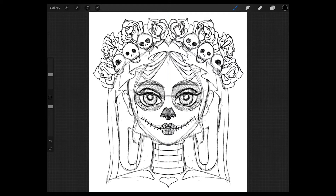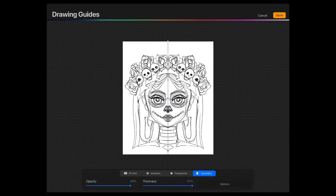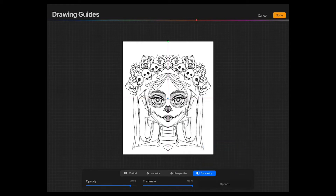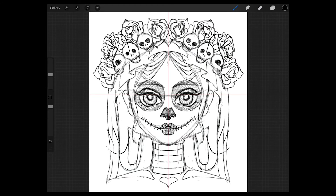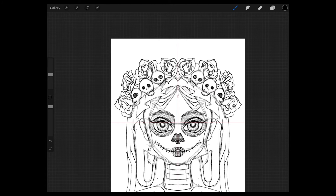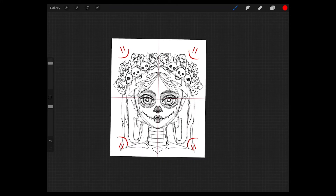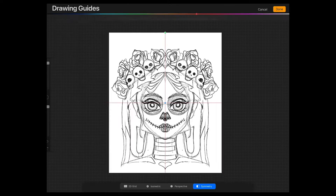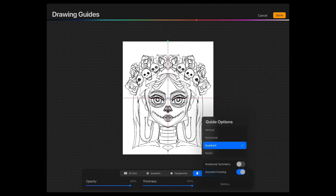Now let's have a look at which other options you have. If you go back into the Edit Drawing Guide menu and go to Options, you can see Vertical, which is what we have right now. Horizontal mirrors everything from the bottom to the top half and the other way around. Then we have Quadrant, which splits the canvas into four equal parts and mirrors everything you draw on every quadrant. And the last option is Radial, which is a great feature to draw mandalas.